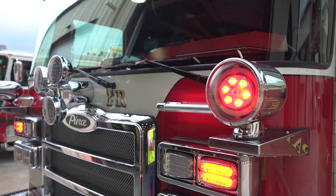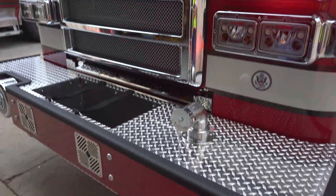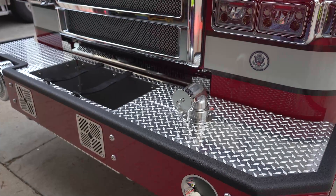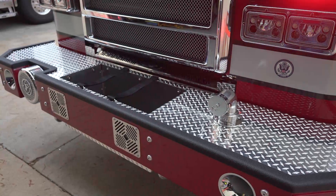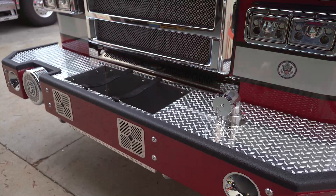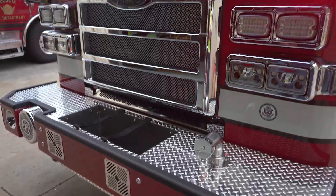We also have a two-and-a-half-inch discharge on the front bumper, which gives us some flexibility for what we want to roll with up front. Generally we're going to carry 100 feet of inch-and-three-quarter on the front for vehicle accidents, a charged line, or vehicle fires. We also went with FireTech headlights.